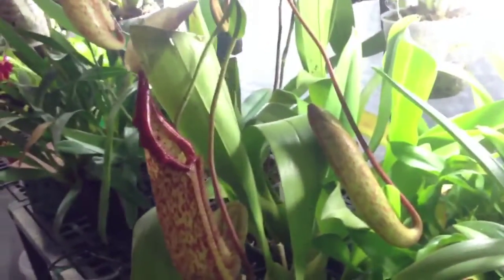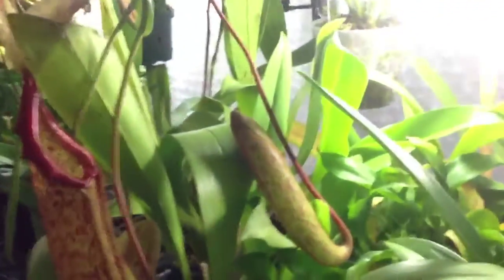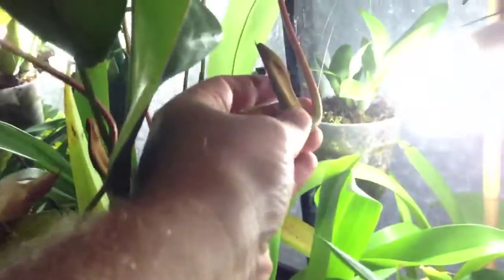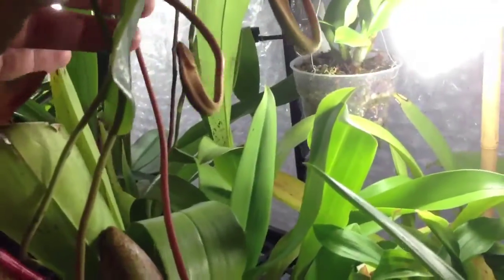This side is a little bit closer to the lights. Some more pitchers are just forming — this one hasn't opened yet. And a bunch more little ones all over the place.